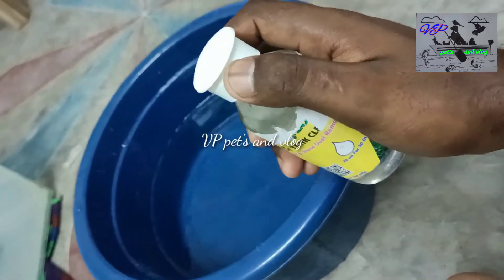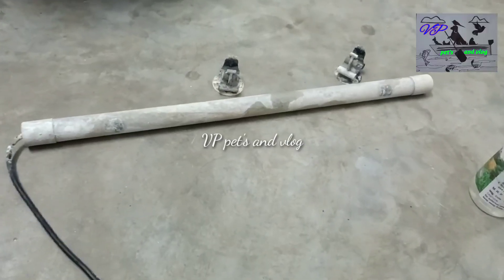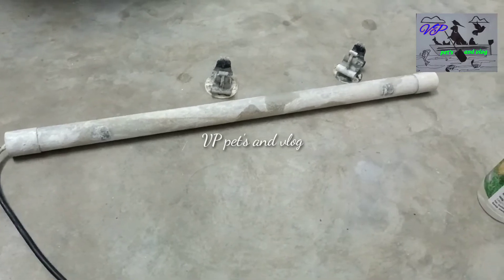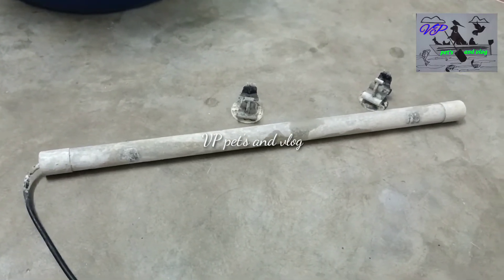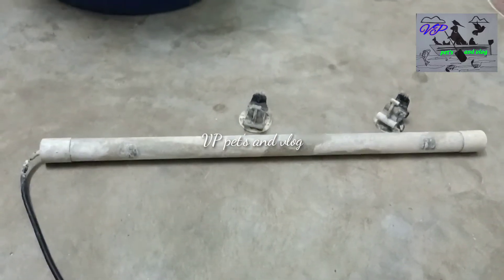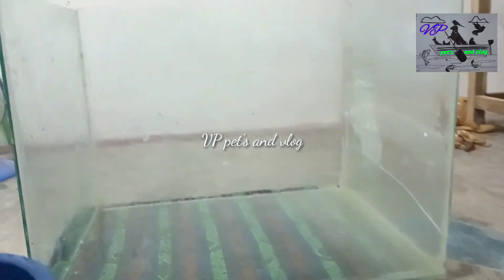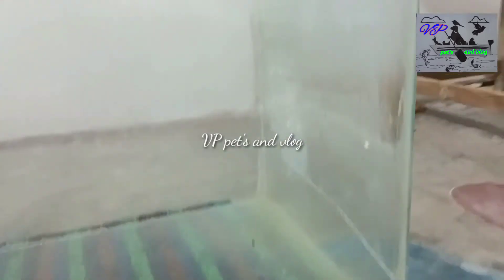I have a scrub here and it is a big thing. I have to clean the light here. I have to clean the filter. I am going to get a tank and a glass of water.